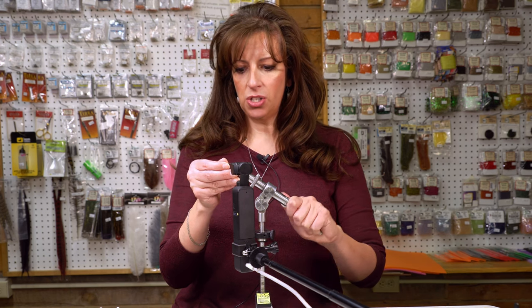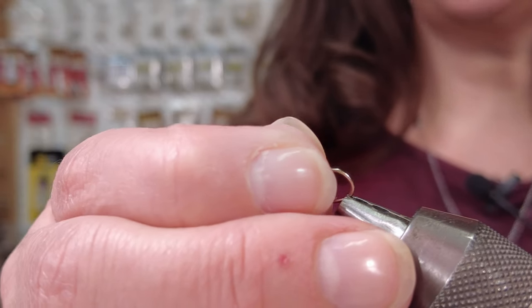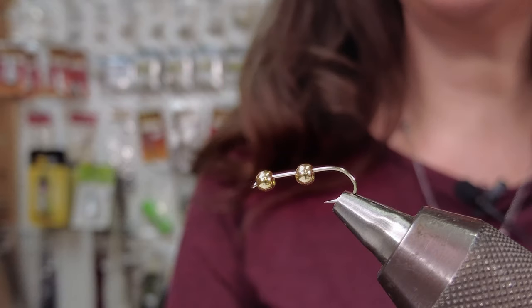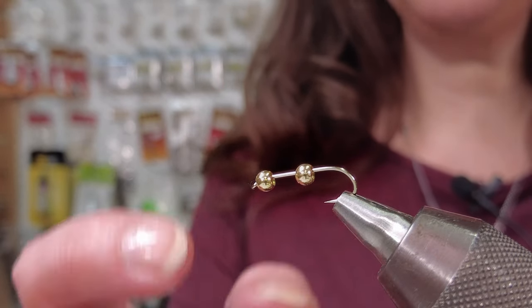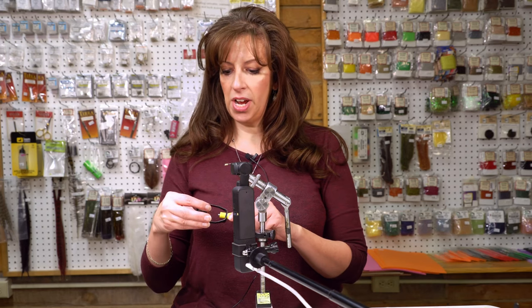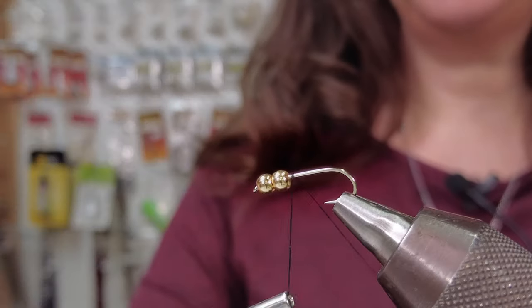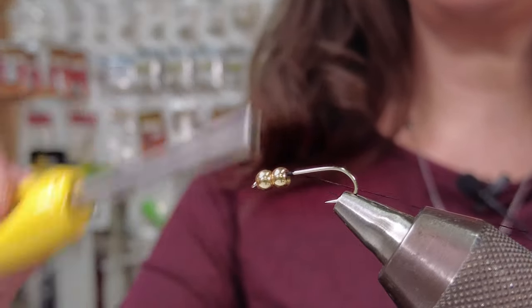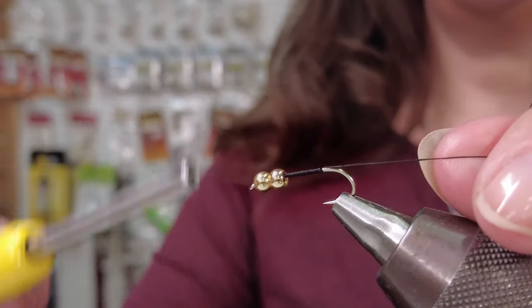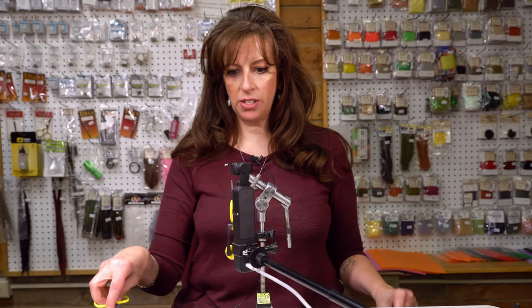Super easy to start with. I use a streamer hook, size 12, and I've got two beads on my hook. These are 3.3 millimeters or 1/8 inch. The thread I'm using is an ultra thread in black, 140. I just start with a thread base right behind the two beads and take it to hook point, then snip my tag end off.